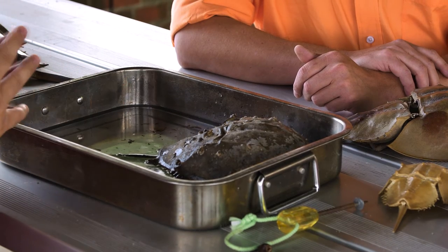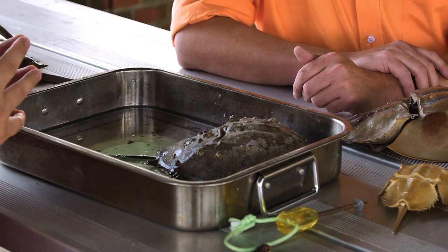Those 600,000 animals bled around the world — if that was the only thing the animals were used for, it probably wouldn't be as big a conservation issue. But once you use them for bait, they're out of the population and they're lost. That's been the real debate at this point.